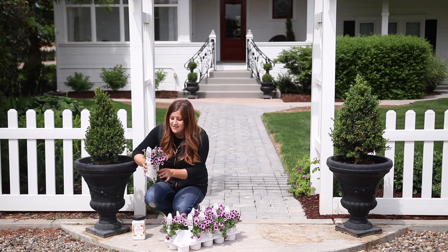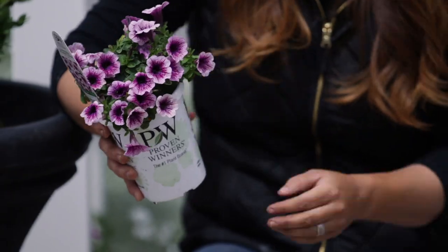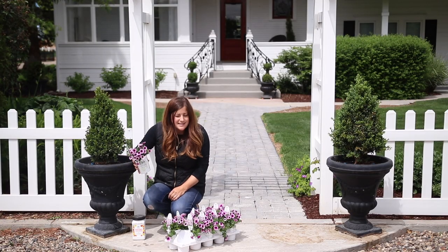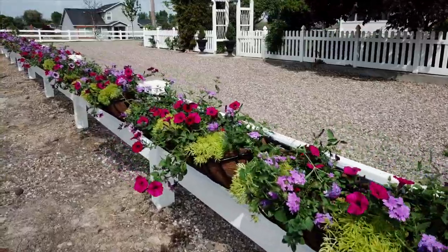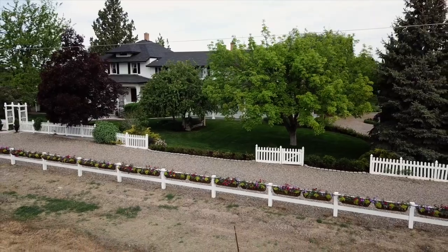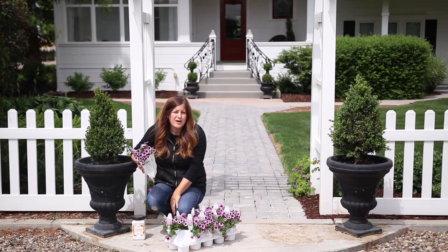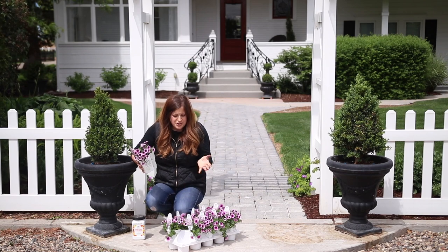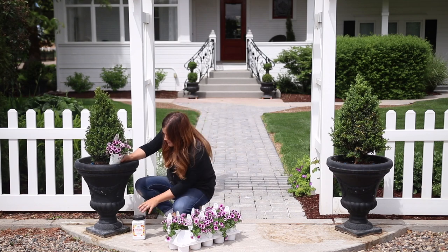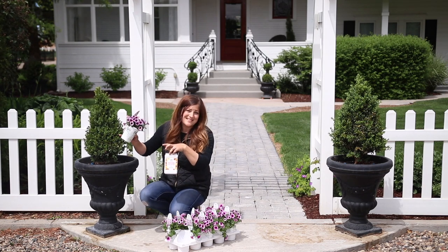It's a super great plant — can tolerate a lot of heat and a little drought once established, and this spot gets a lot of sun. I decided to go with just one plant in these pots. I've got a lot of color in the hay racks right in front of me, so instead of jamming the pots full of so many different colors, I wanted to highlight single plants. I'm going to add in a little bit of slow release fertilizer first and then plant these up.